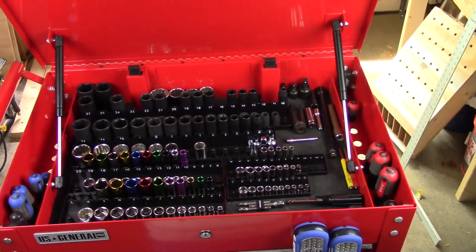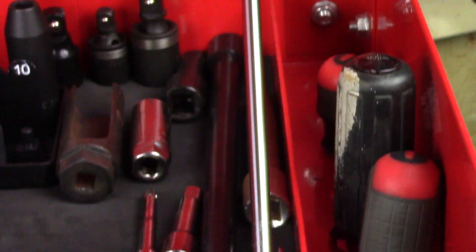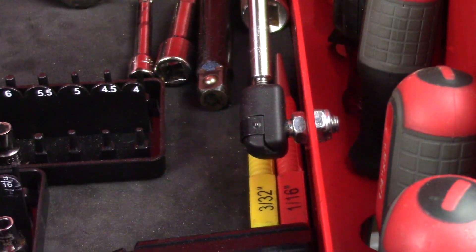This toolbox features a huge top cabinet for all your sockets, wrenches, and screwdriver slots, as well as two gas shocks which make the lid open up nice and smooth and keep it where it needs to be.